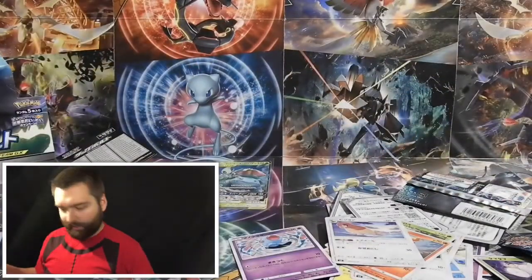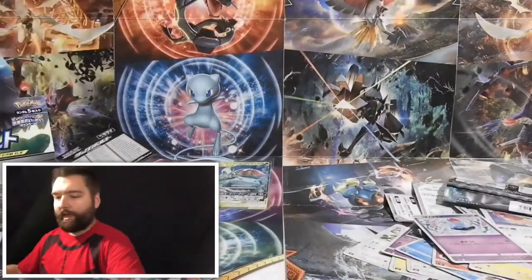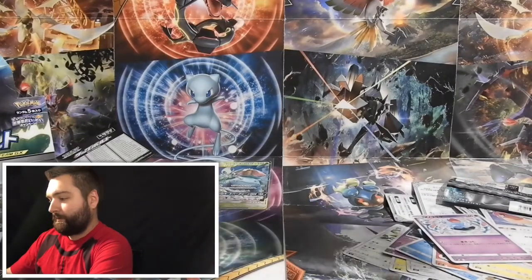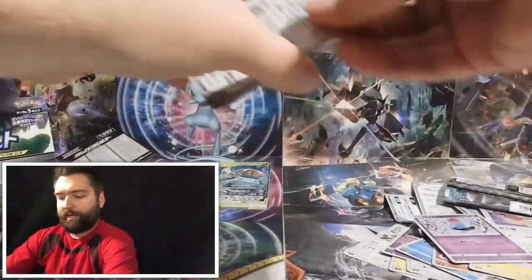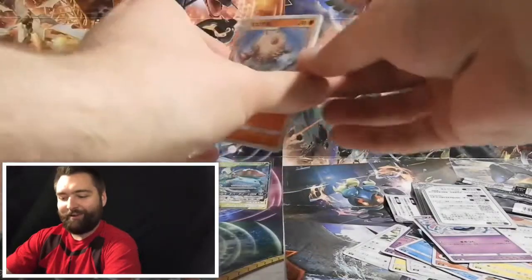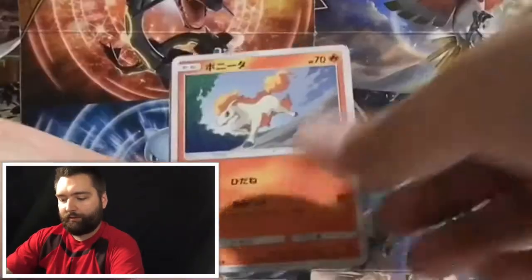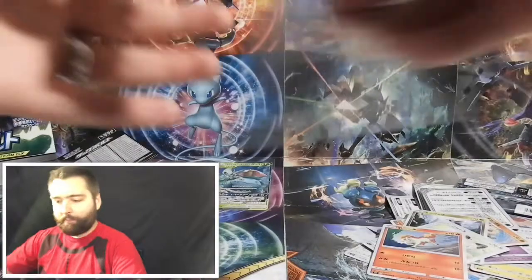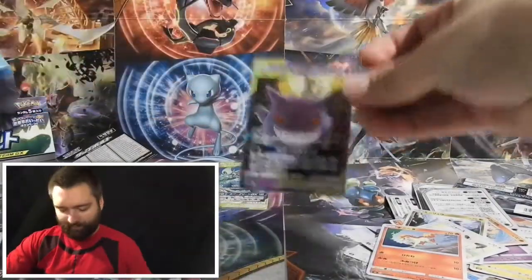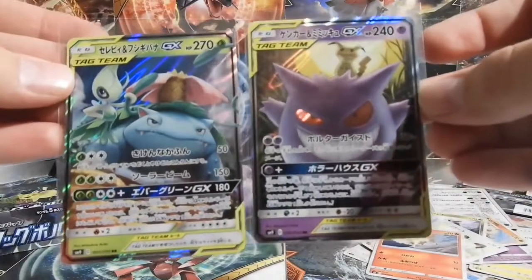I'll sleeve them so I don't get any hate in the comments — nobody likes hate, unless you do. Pack number six — we had some luck with pack five, only five packs in and we already have two great pulls. I see something good in this pack too: we have a Tag Team Gengar and Mimikyu GX card! I have not pulled two GX cards in a row, especially not from the Tag Team series. How awesome is that!